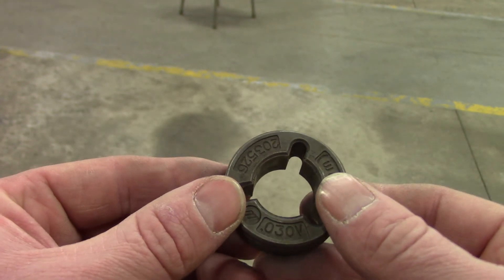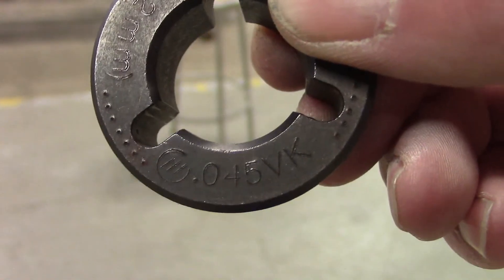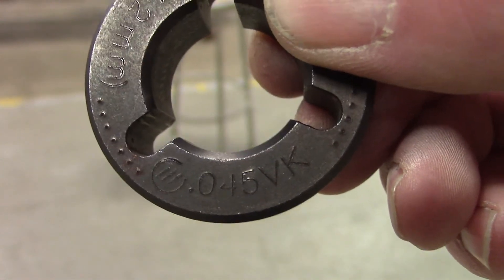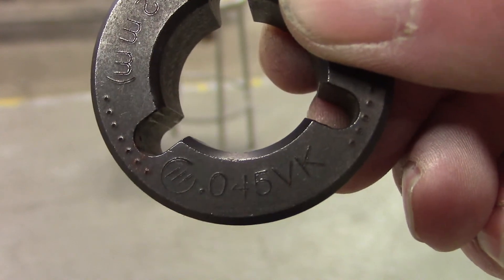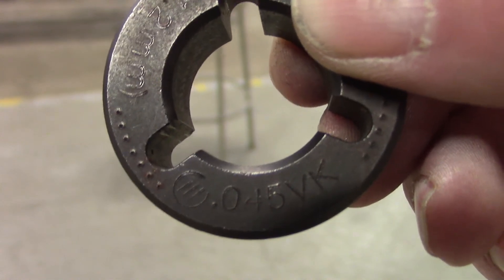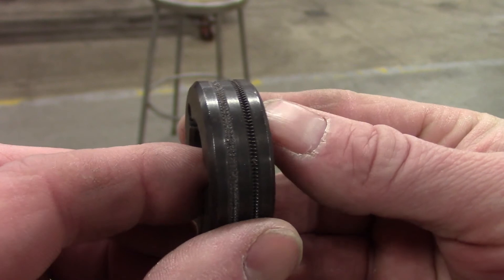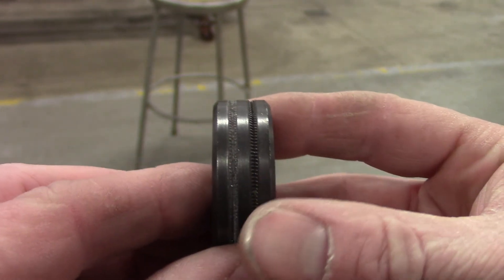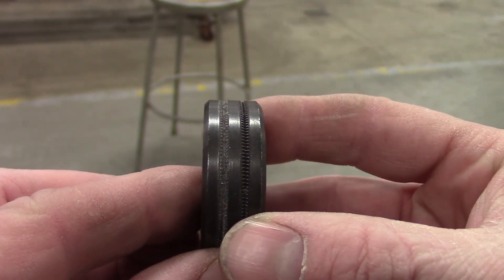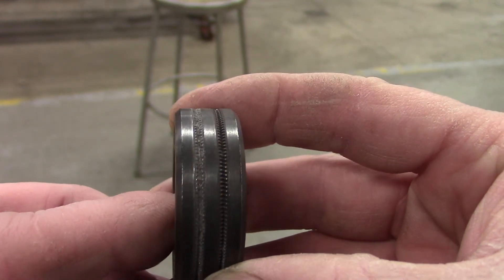Now let's find a knurled drive roll used for flux core. This is an 045 knurled drive roll pulled out of a flux core machine — you can see it says 045 right there. If you turn it sideways, you can see how it's knurled. That's to push flux core wire — those little grooves help drive it.